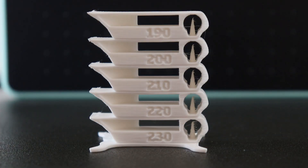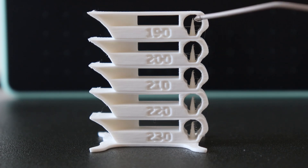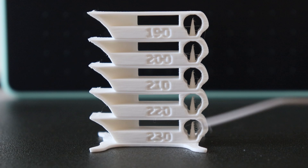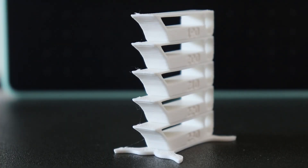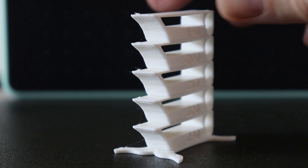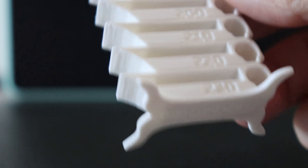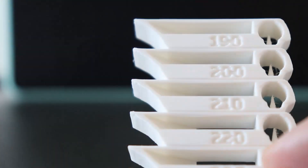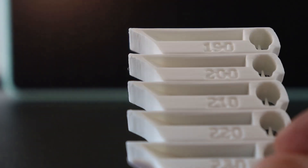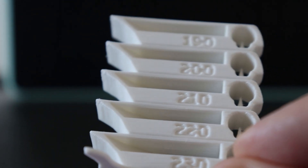Here you can see the stringing, and just as I expected, the biggest stringing is at the highest temperature, but it is reduced at lower temperatures — on every temperature it is completely acceptable. The overhang properties are quite equal, with the best results at the lowest temperature. And for the bridging, I can see no problems with any of these, so it's completely acceptable at every printed temperature.